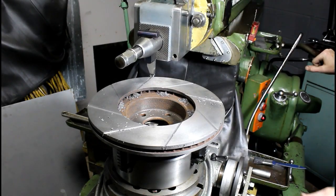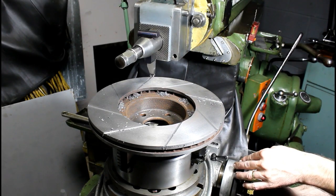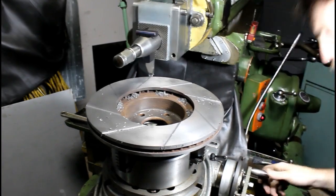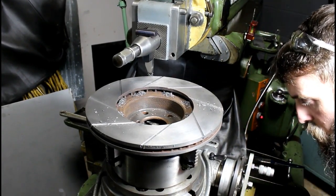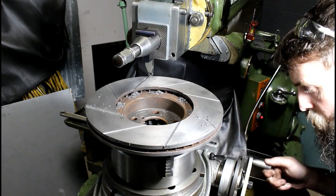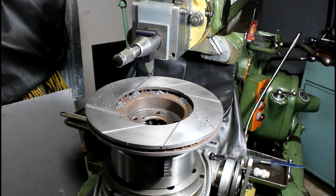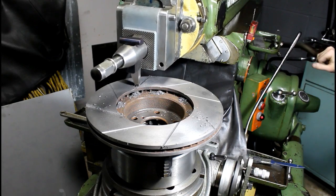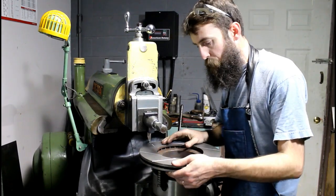Just to make sure we're right, we'll go and see if we can cross over that first one we cut. And we're correct. This turned out really nice — I'm more than happy with it.